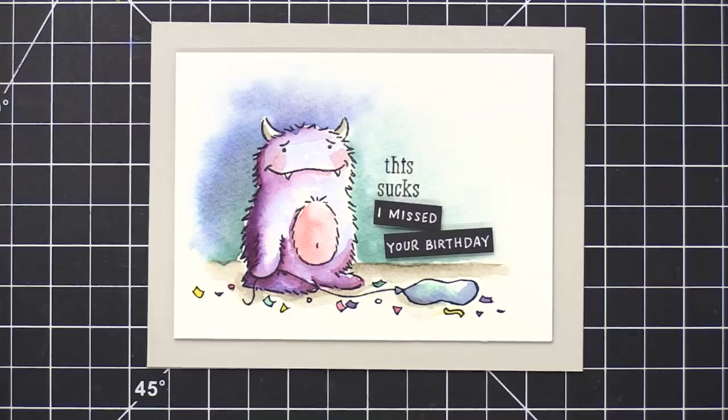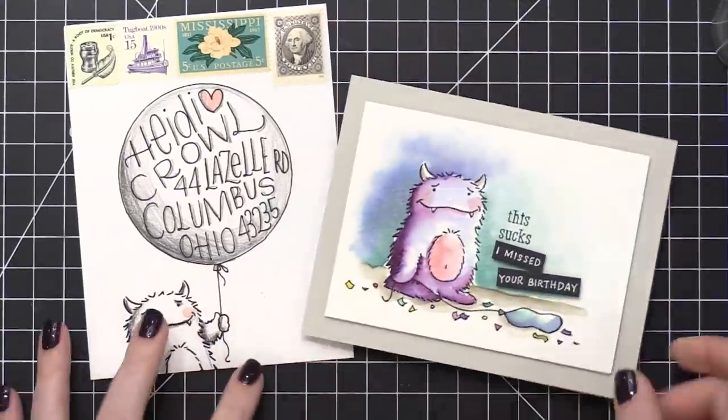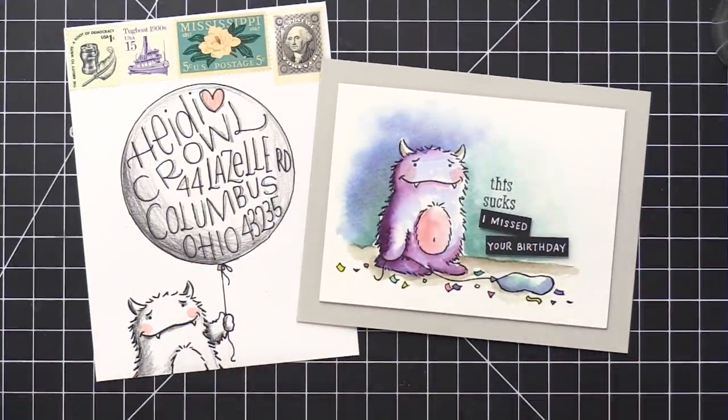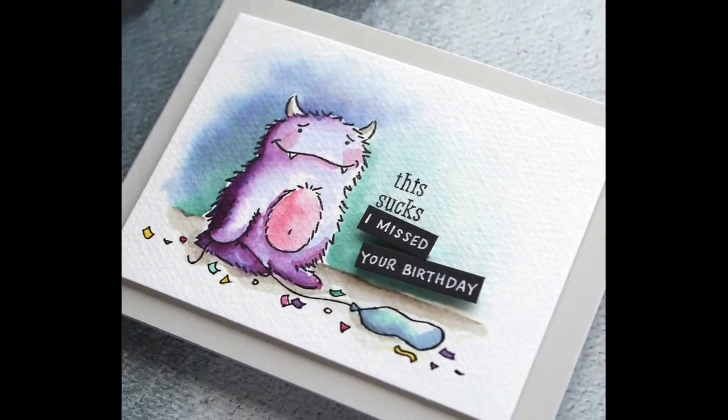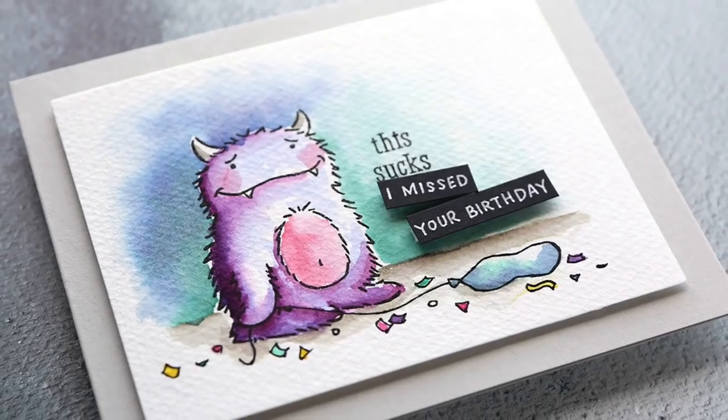I also created an envelope to go along with this card, and you can see that over at my YouTube channel — I'll have it linked in the top corner, or if you're at the Simon blog, it will be linked down in the blog post below. Thanks so much for watching and I will catch you guys in another video very soon. Take care.